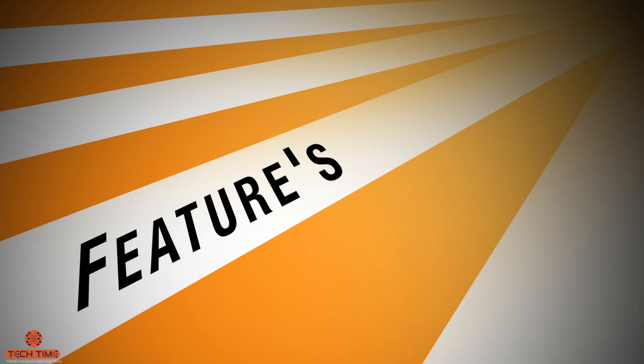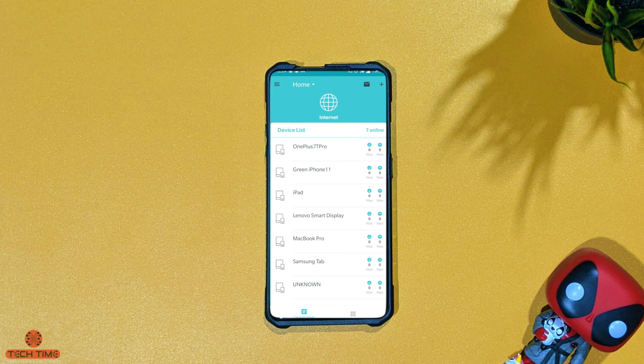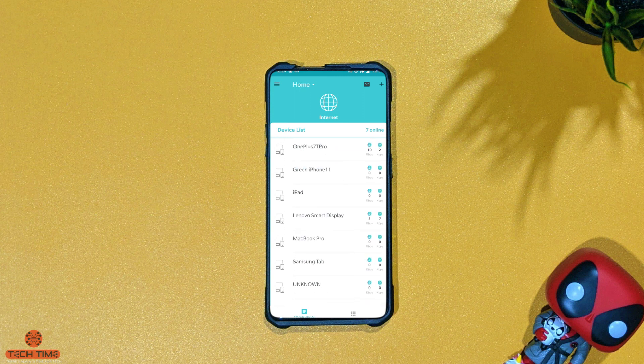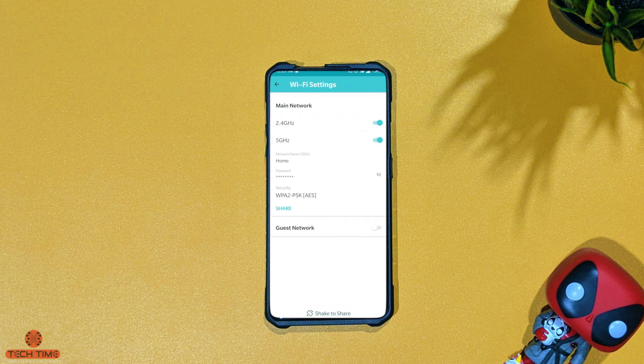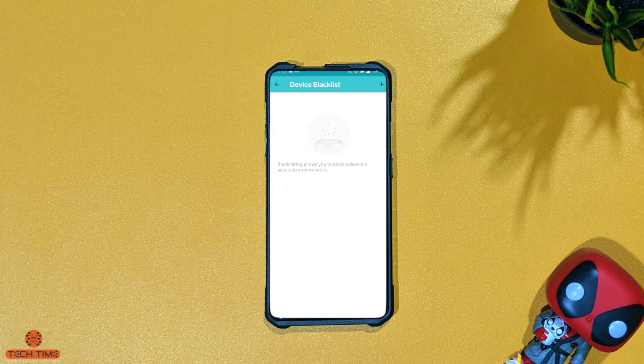Now let's look at additional features within the app. You can change the name of all devices connected to your network so you remember which device is which — I already have plenty of devices connected. Through the Wi-Fi tab you can change basic functions like your Wi-Fi password or turn the guest network on and off. You can also blacklist certain devices that you don't want connecting to your network.